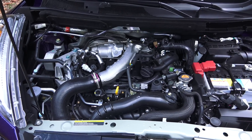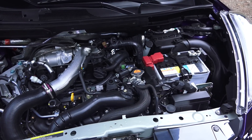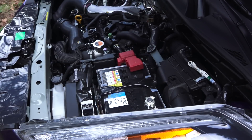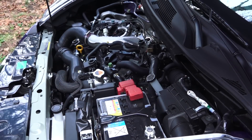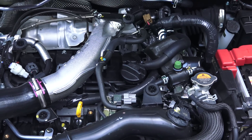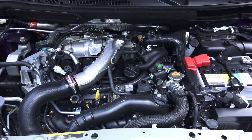This is a 1.6-liter inline four-cylinder gasoline engine with an aluminum block and aluminum head, dual overhead cams, four valves per cylinder, turbocharged and intercooled. It features direct injection and a compression ratio of 10.5 to 1. The engine produces 188 horsepower at 5,600 RPM and 177 pound-feet of torque at just 1,600 RPM.